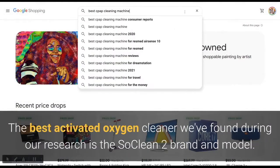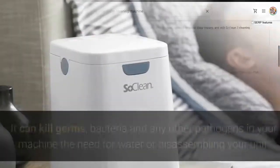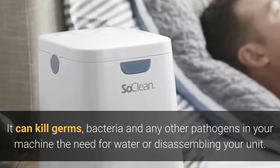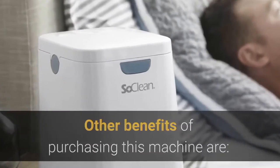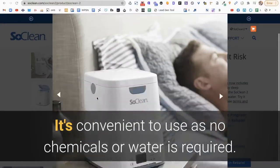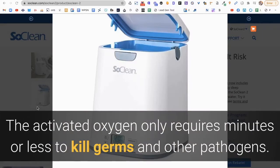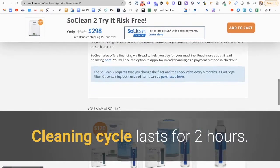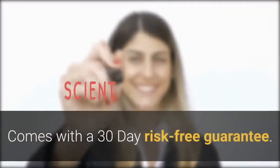The best activated oxygen cleaner found during our research is the SoClean 2. It can kill germs, bacteria, and other pathogens in your machine without the need for water or disassembling your unit. Other benefits include: it's convenient to use as no chemicals or water are required; activated oxygen requires only minutes or less to kill germs and pathogens; the cleaning cycle lasts two hours; if purchased directly from the company they offer payment plans; and it comes with a 30-day money-back risk-free guarantee.